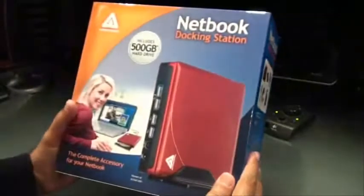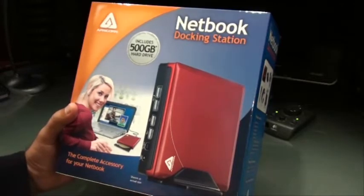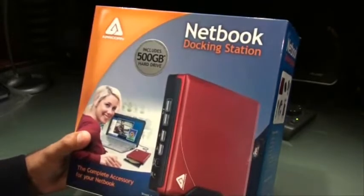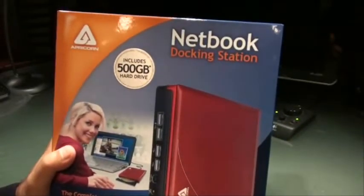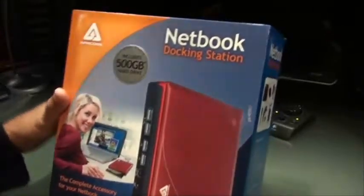The NetDock is actually selling in three different models. One comes without the hard drive, without any storage space, and it is selling for $89. The one with 250 GB of storage space sells for $149. And this one that we have has about 500 GB of space and is selling for $189.